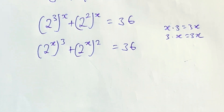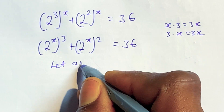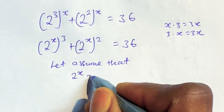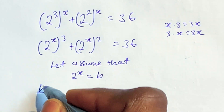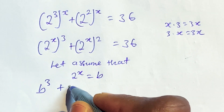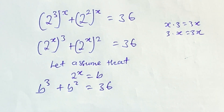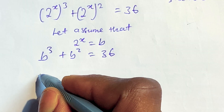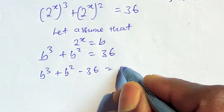Having this now, let's assume that 2 to the power of x is equal to b. Wherever we see 2^x, let's put b. This gives us b to the power of 3 plus b to the power of 2 is equal to 36. We can rearrange this to have b to the power of 3 plus b to the power of 2, minus 36, is equal to 0.